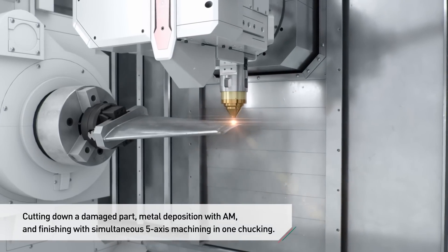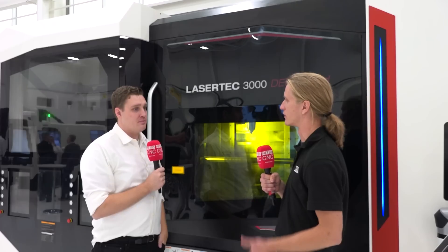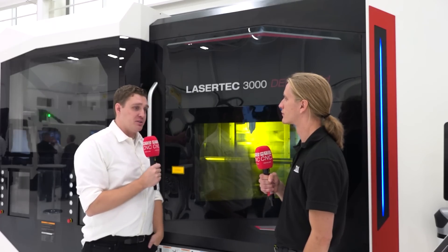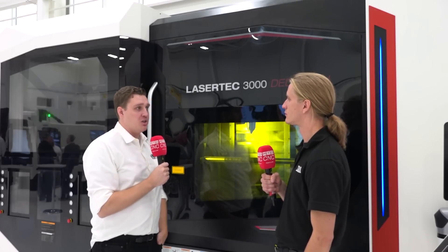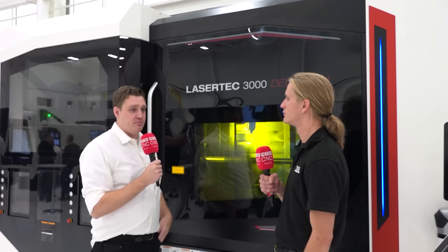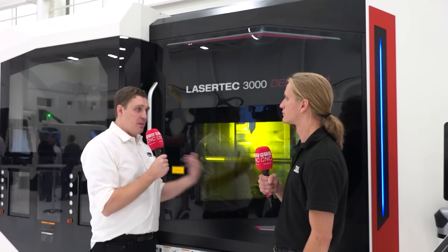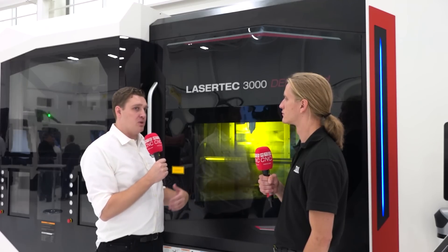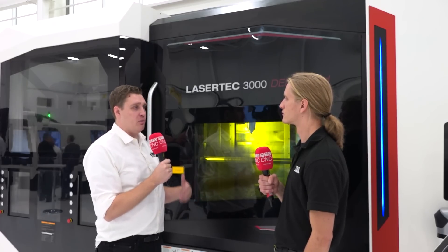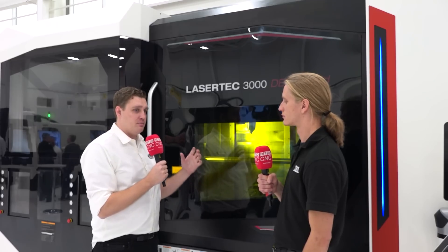So you get the additive, you get the subtractive — what type of components do you see being made on something like this? We have a lot of applications. One of our primary targets is repair: you take components like shafts that have wear surfaces that have worn down over time, rebuilding those surfaces or cladding a hard facing on top of them so they last longer in the first place.